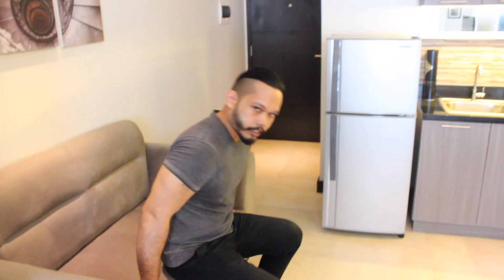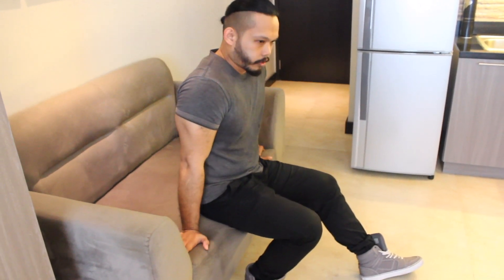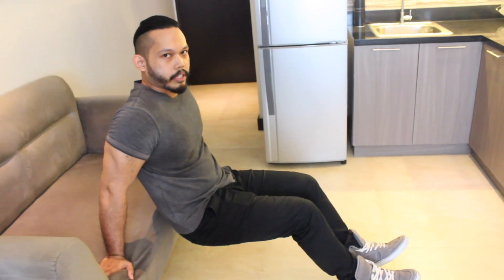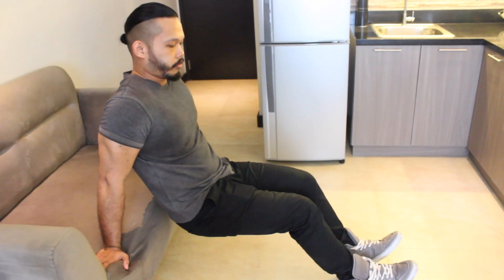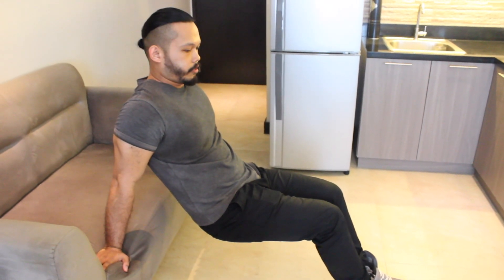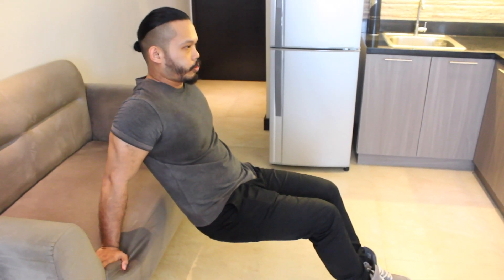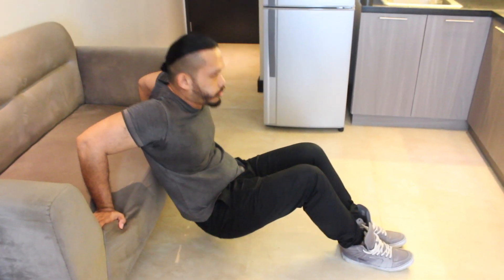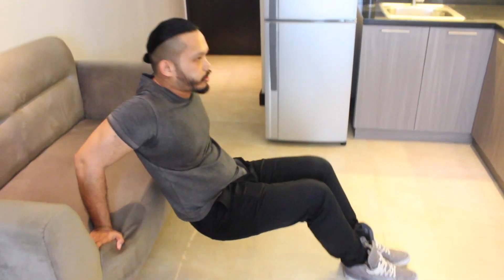For our next workout we're going to do the seated dip. Here's how you do it. If you have a couch, all you need to do is sit on it, put your hands on the couch, put your legs far away, then step away from the couch. Stay in this position and then go down, up, down, up.